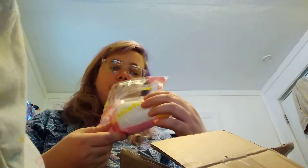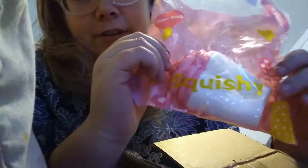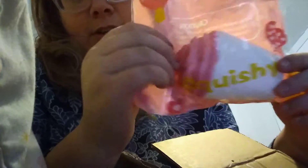It's a fake Starbucks-style squishy. I'm going to squish it in its package. It says it's scented, but it's not. Bye-bye headphone users! Here's the front of the packaging and here's the back. And I'm going to squish it outside of the packaging too.